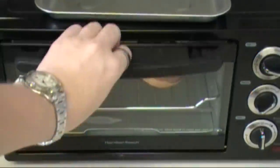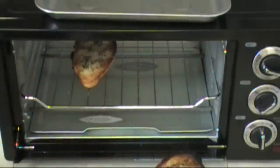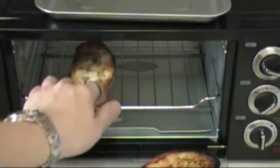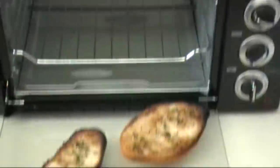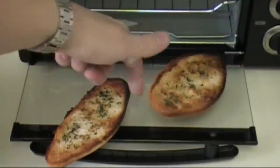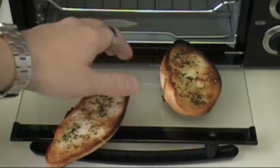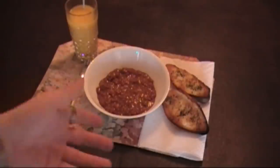Now comes the fun part — your garlic toast is done. I burnt my edges a little bit, so this probably isn't the best demonstration, but that's what it should sort of look like: golden brown in the center and a little bit of dark brown on the edge. That's the general idea. And now your meal is ready to enjoy!